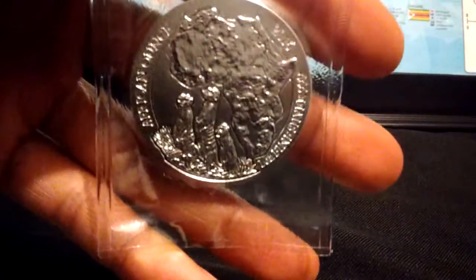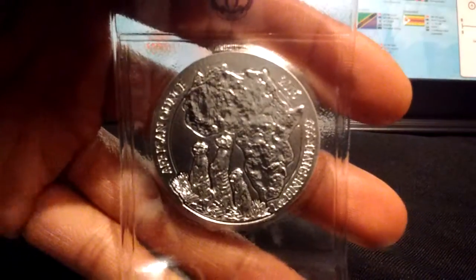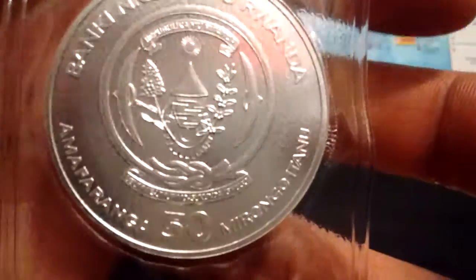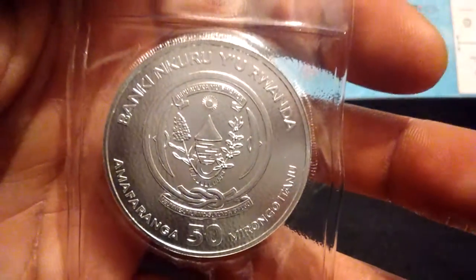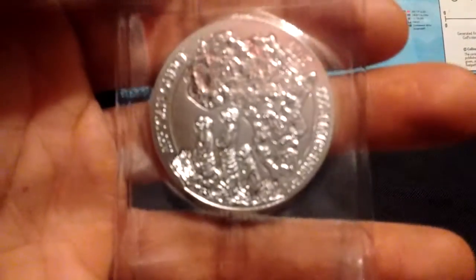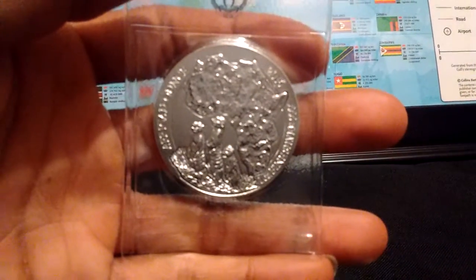I have a collectible Rwanda coin with the meerkats on it. On the back, I believe that at the top translates to Bank of Rwanda. You can see how thick it is. This is also 0.999 fine silver, African ounce. And just for the cause, shout out to Mama Africa.